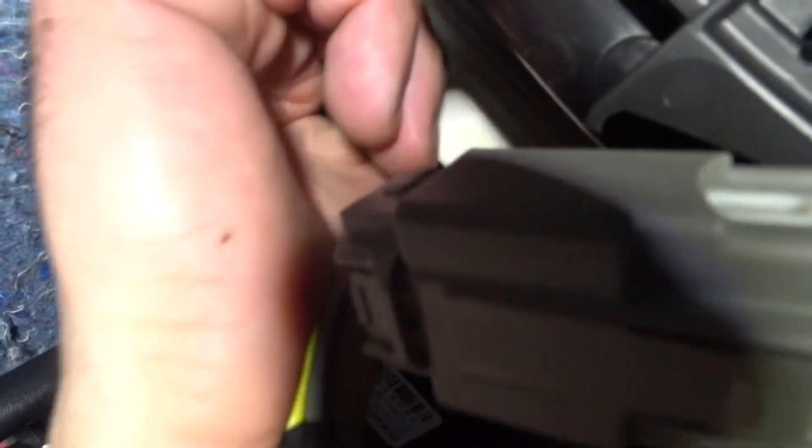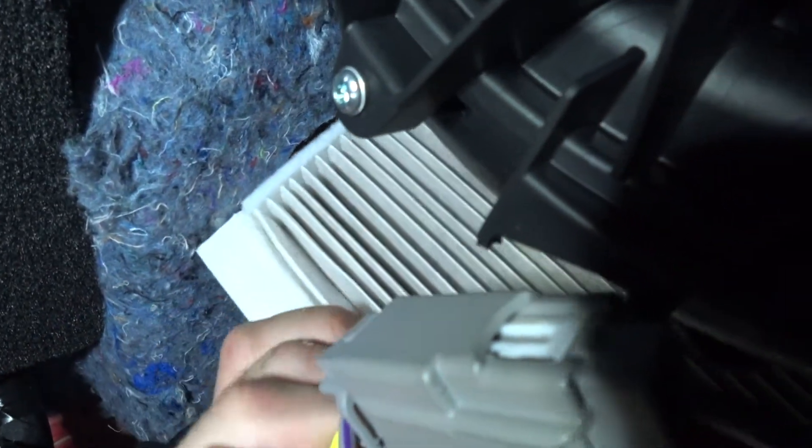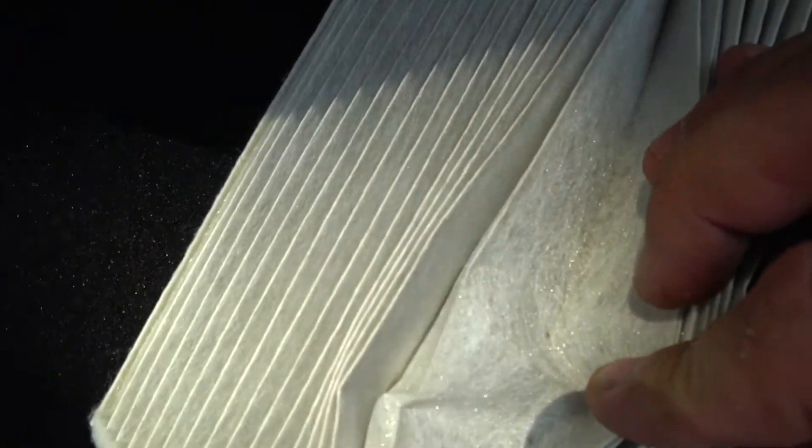The filter has a tab — you just grab it and slide it out. This one is not that old and you can already see there's a lot of junk in there — that's why I'm changing it. See all that junk? Every four months I suggest you replace these.